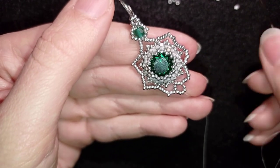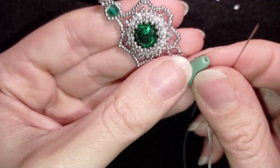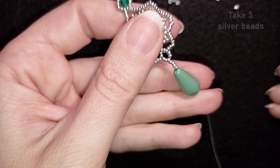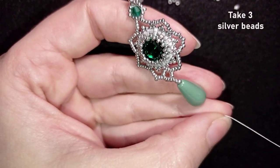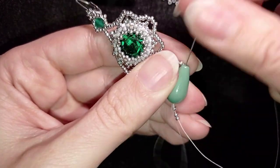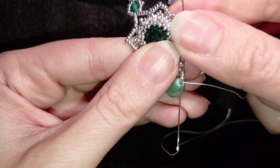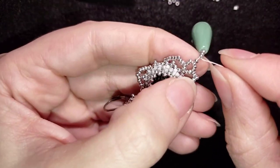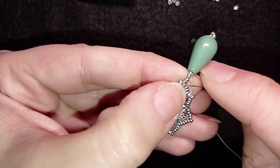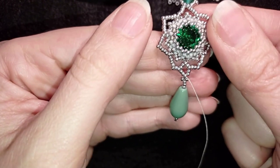I take four silver beads, then my pear pearl and slide it on, then three more beads — slide those down. I skip those three beads and go through the pearl, then through three of the four beads I added. I take one silver bead and go backwards through the center bead.